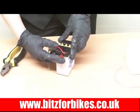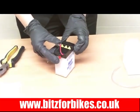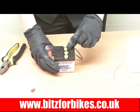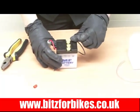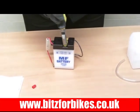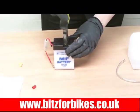Next we need to take the breather off. Your battery might not have one, but if it does it will be either on the side or on the top and it will just be a little red cap. Simply pull it off and remove it. Next we need to take the caps off on the top. Yours may have 6 caps, which means it's a 12v battery. This one is a 6v so it's only got 3. The best way to remove them is to get a pair of pliers, pop them over the top and simply pull them off — they come off really easily.